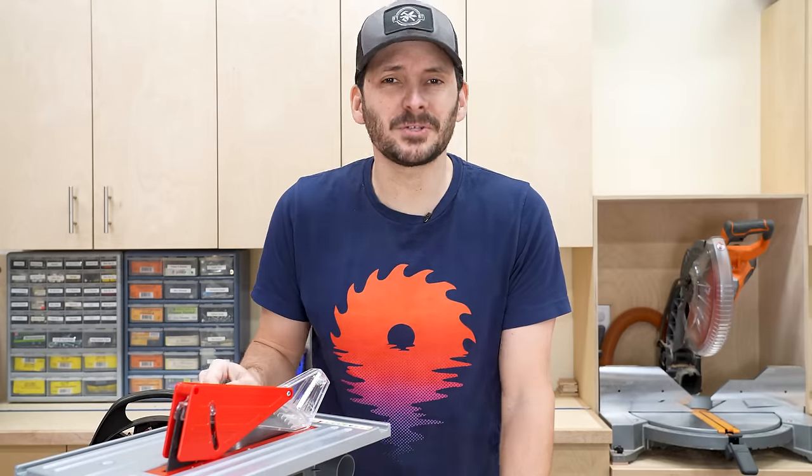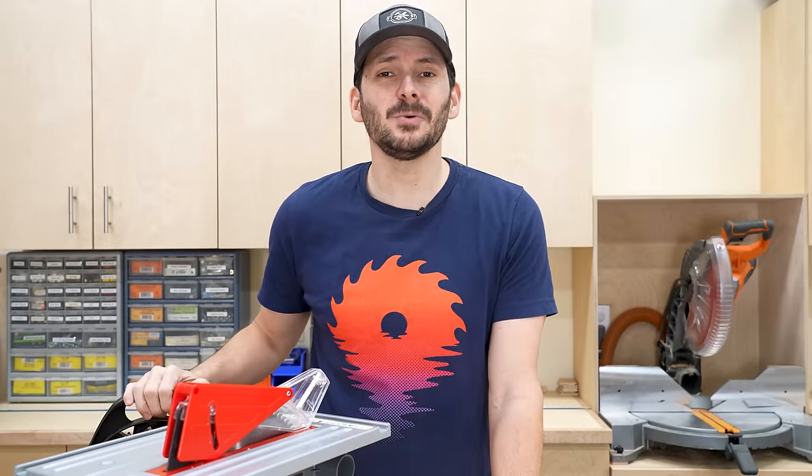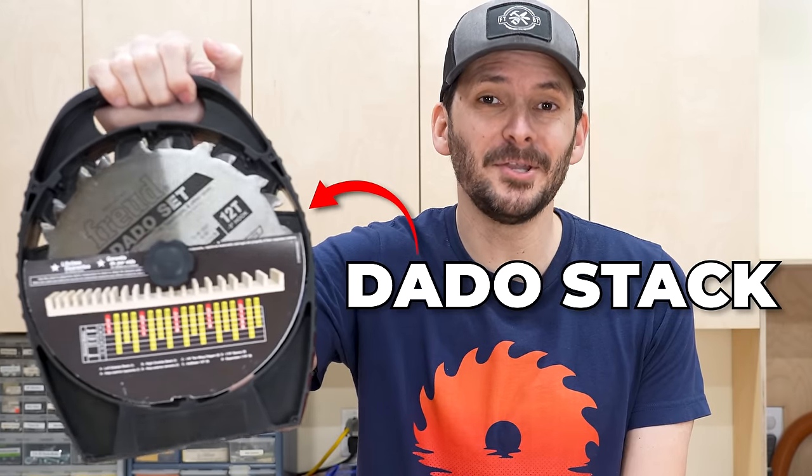To my European friends, before you start feeling all smug about being able to buy one of these, at least in the U.S. we can still buy the dado stack.